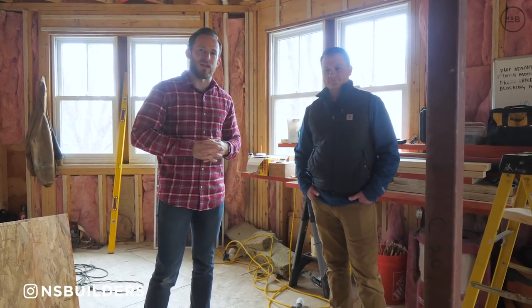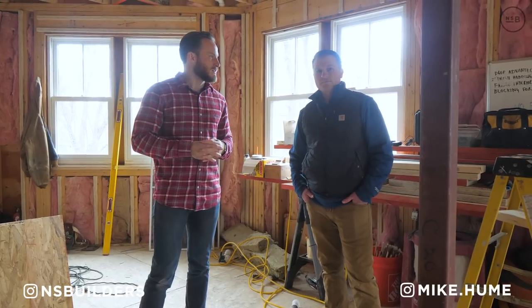As always, we really appreciate you following along. This is our Weston master suite project — stay tuned for a future episode. You can find me on Instagram at NSBuilders and I'm at Mike.hu. Make sure you hit that subscribe button and turn on notifications. Thanks so much.